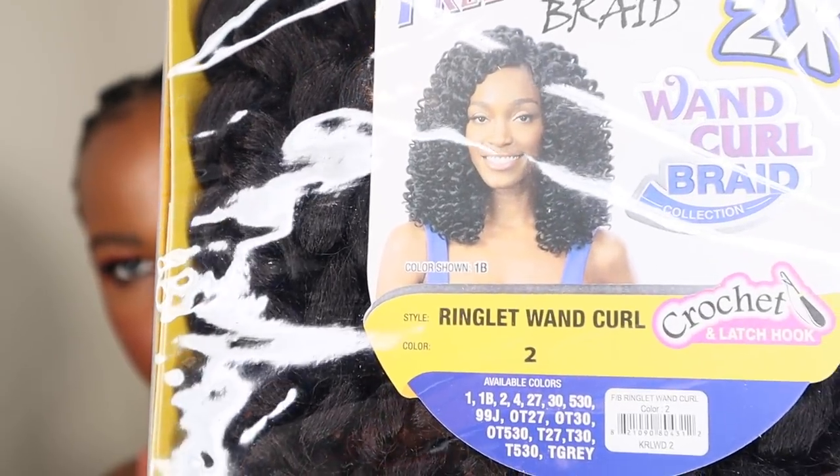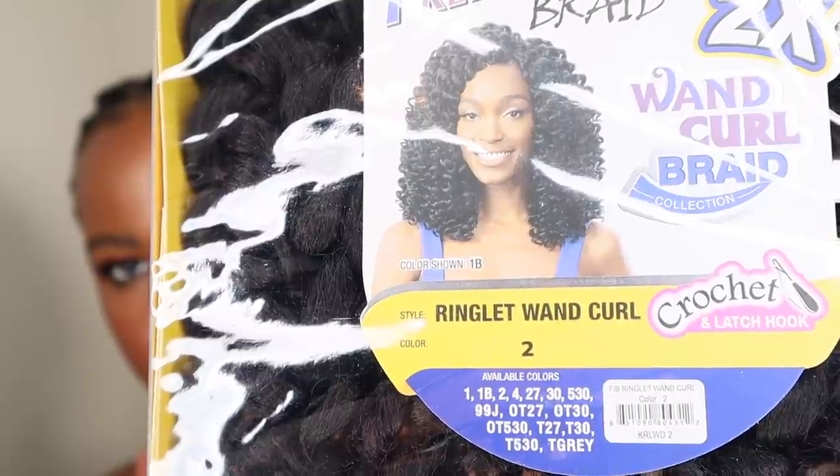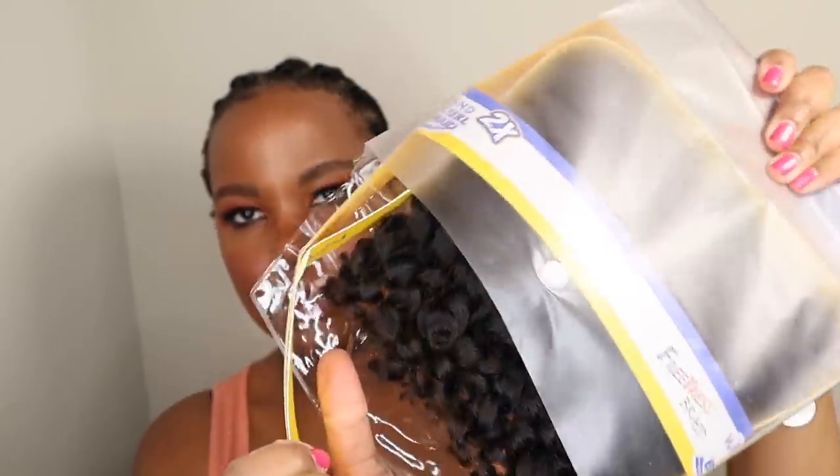Freetress Ringlet Wand Curl in the color 2 is my go-to. This hair is beginner friendly and it's easy to install. I use a basic latch hook, a micro latch hook that is commonly used to make wigs and frontals. I also use clips, needles, thread, scissors, gel, and an edge brush.